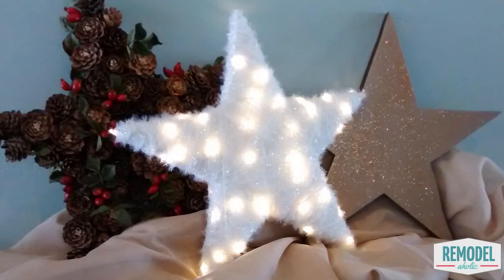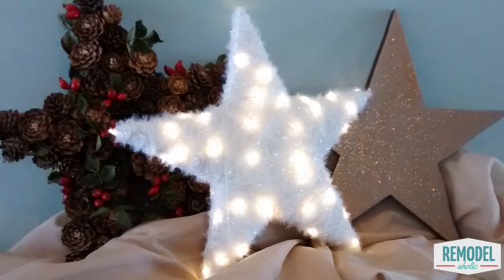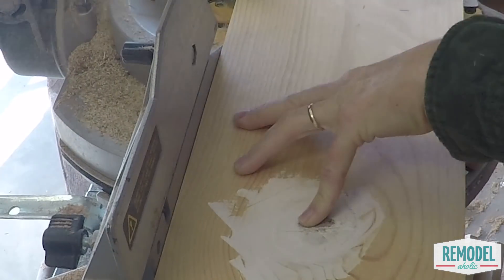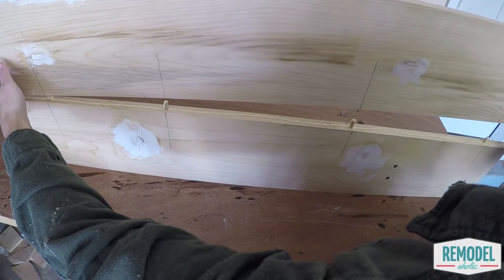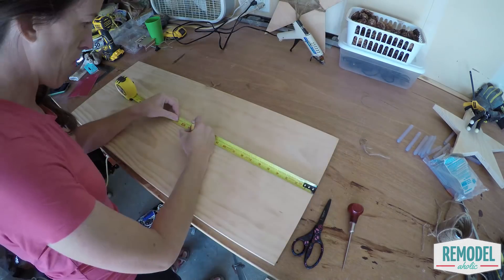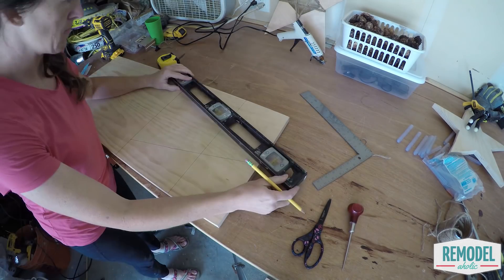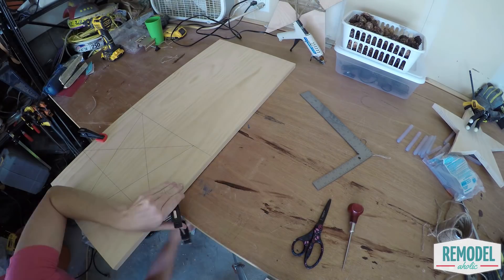Next, Krista made a set of three easy stars, and it only takes one board. Cut an eight-foot, one-by-eight board in half and glue it together along the long sides, so you now have a board that is half as long but twice as wide. Once the glue has dried, mark and cut three equal squares. Measure and mark the center line on each square.